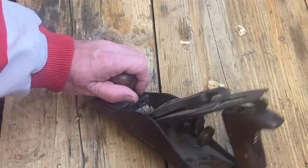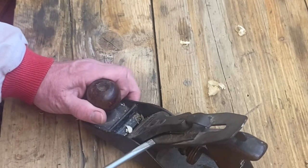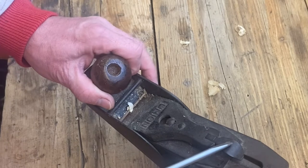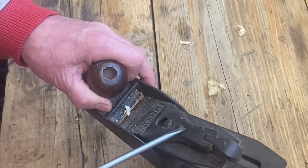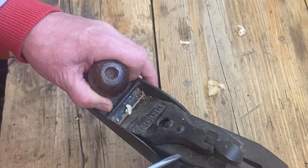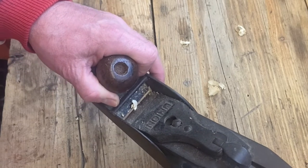It's usually made of a nice wood, but you can get plastic ones in the more modern ones. Then you've got a collection of metal bits — you've got the cam, or sometimes called the cam lever. This is called the lever cap, which basically covers what is called the chip breaker.